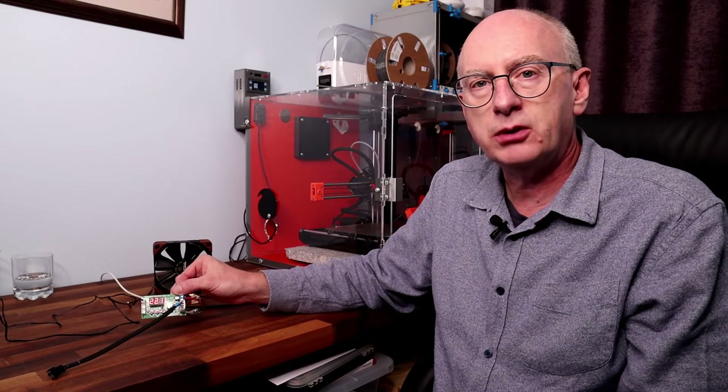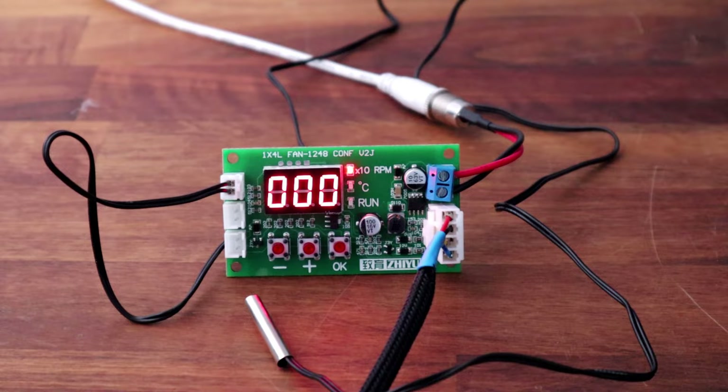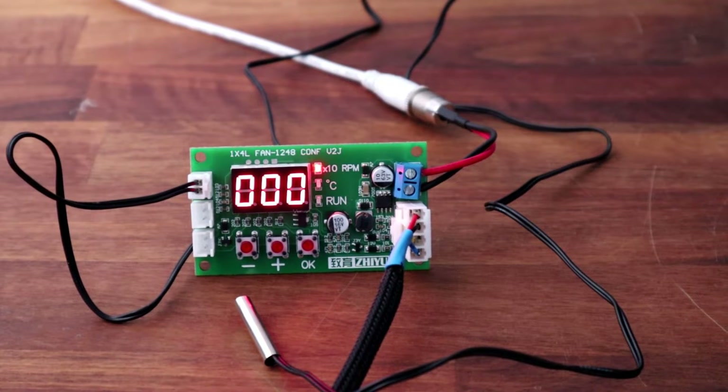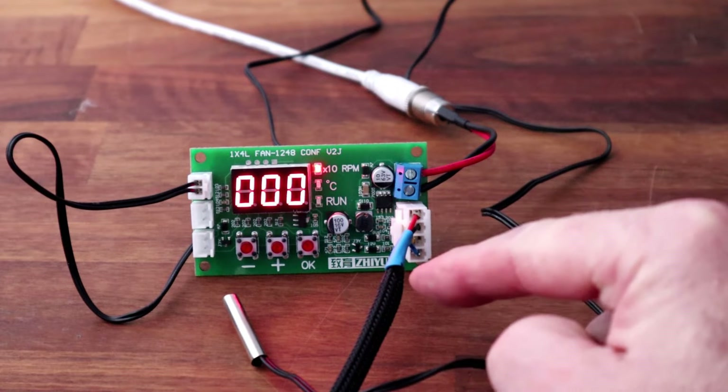So let's have a look and see what we've got. Looking at the PWM controller, you've got the LED display and it comes with a temperature probe, which has got a reasonable length of cable. I've just quickly added the power supply here — it's a 12-volt power supply going into it. The other thing to note is that it doesn't come with this particular plug and cable that goes to the fan.